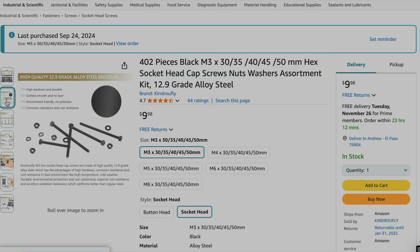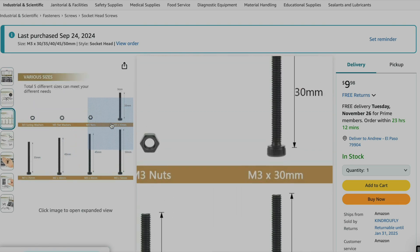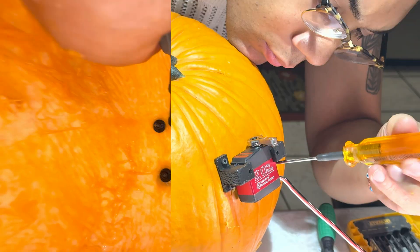As for the specific screws, I purchased M3 by 50mm screws with matching nuts on Amazon, but in hindsight I would get even longer ones — like M3 by 60, 65, or 70mm — just to make sure the screw reaches through on a really thick pumpkin.